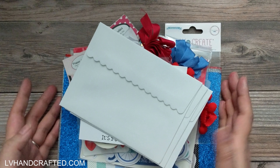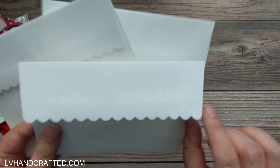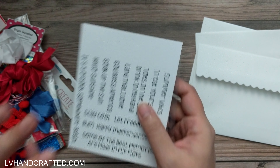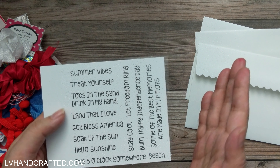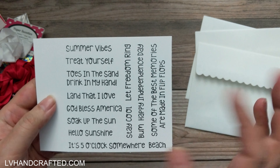Starting right off the top, we've got three envelopes. These are pretty cool because they have a scalloped edge, just a little something fun and a little bit different. We also have an exclusive stamp set which, until the kit sells out, will be exclusive to the kit and then afterwards will be available for sale.